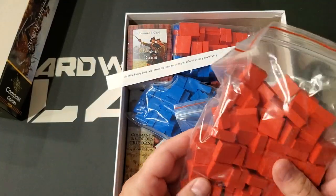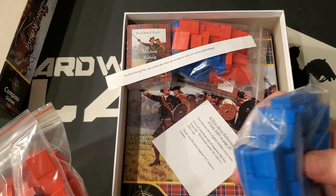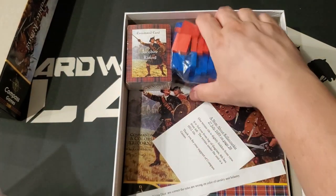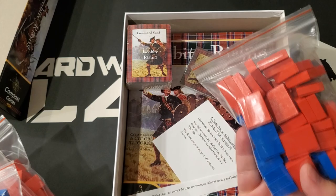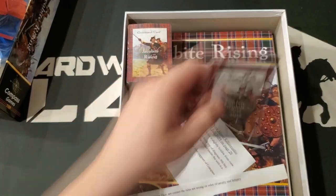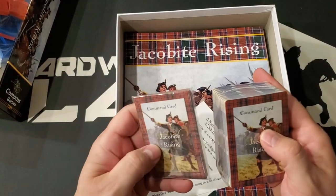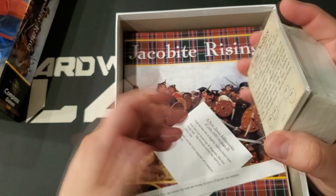We have a ton of blocks — these are the small blocks, these are the big blocks, more small blocks, more big blocks. So tons of blocks. We also have a big pack of cards and a small pack of cards, which should all be the command cards.